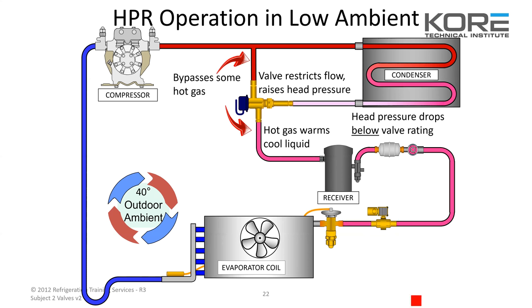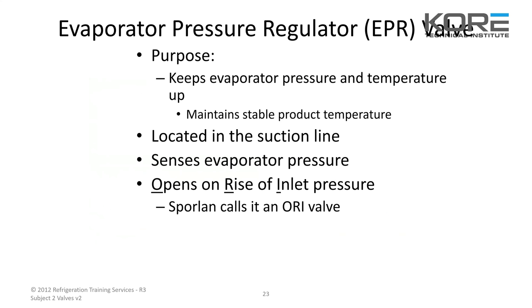You do see these headmasters or HPR valves go bad from time to time. Easiest way to tell is just with your hand — stick your hand on both sides. If it's warm outside and your head pressure is above whatever the rating is, say above 150, and you have hot gas coming out of the bypass of your HPR valve, that's a good indication it's either stuck or just gone bad. Make sure when you do that check that you have a good charge and your system is in optimal condition with a clean condenser coil.